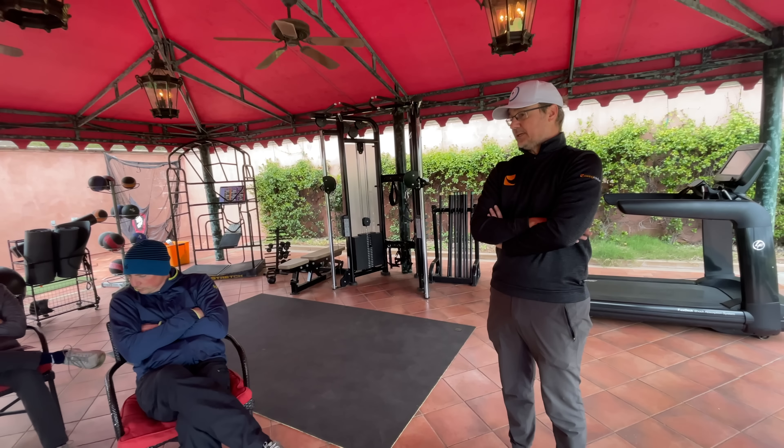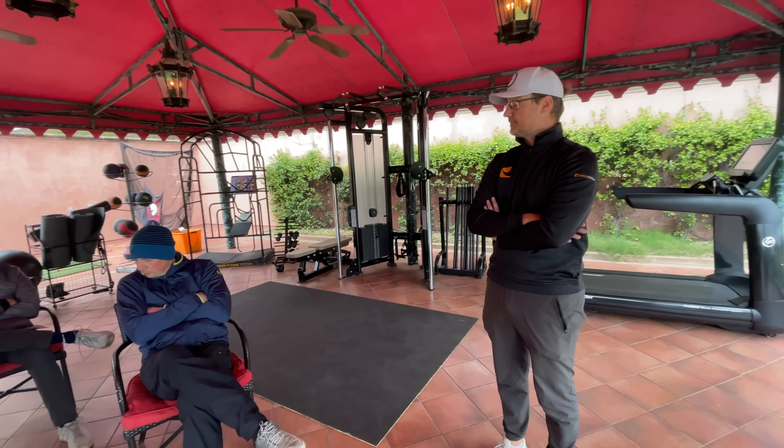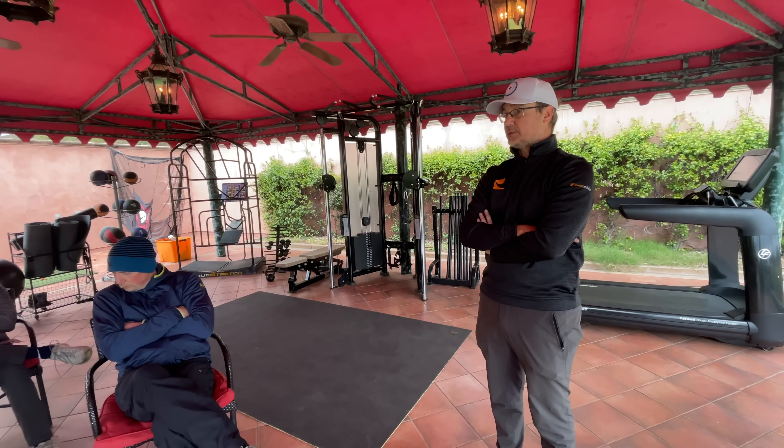I think this is what the swing catalyst system does — it lets us look under the hood to know what your engine is. Because in some players like Justin Thomas, it's pretty obvious what their engine is. But in other players, it's not quite that obvious.